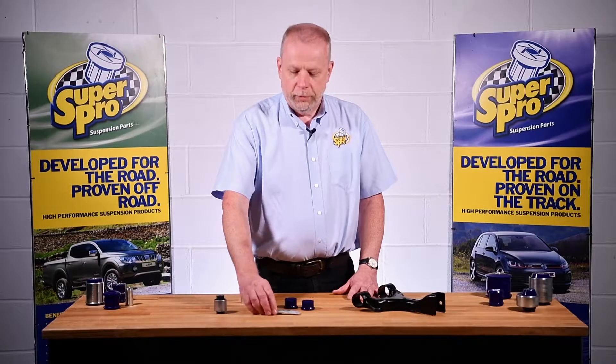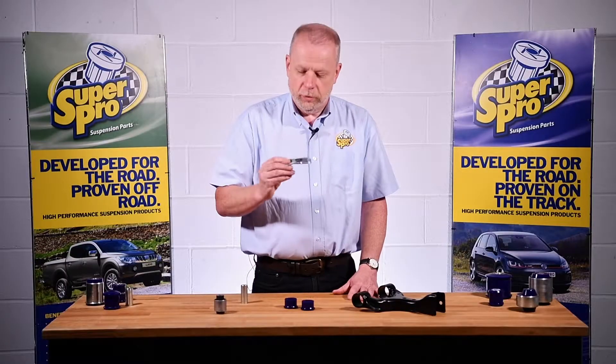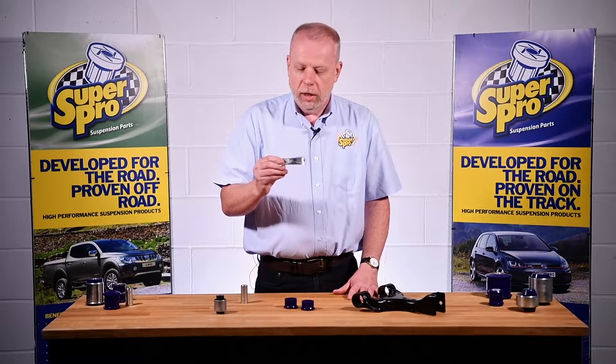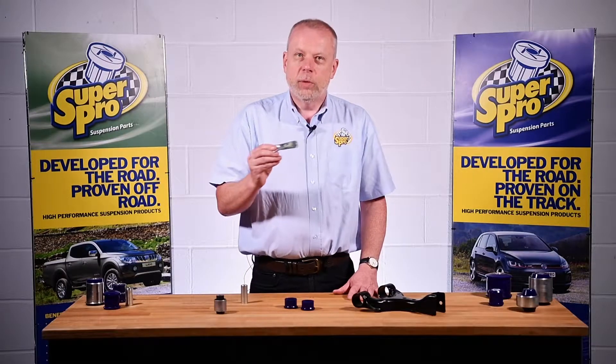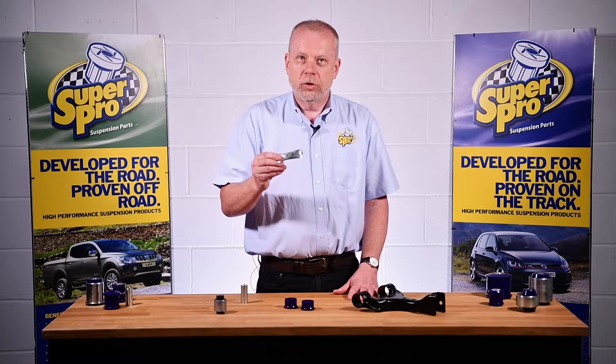So how do we fit them? Well, every SuperPro kit is supplied with a sachet of grease. This is a special silicone grease specifically developed for use in this application and is particularly sticky and very slippery, which makes it ideal for creating a free pivoting bush in a suspension component.